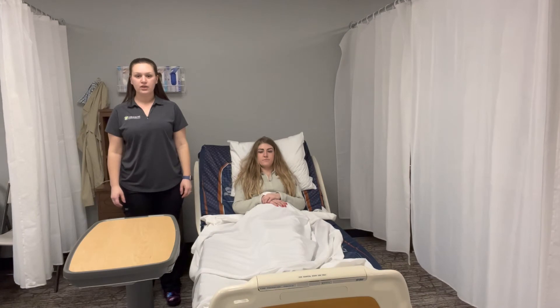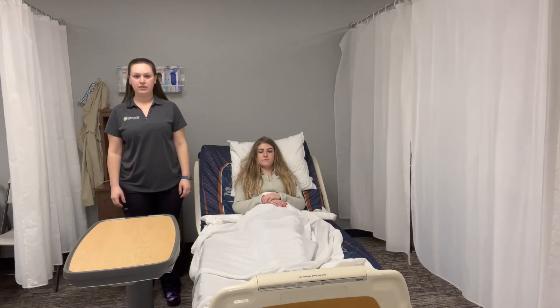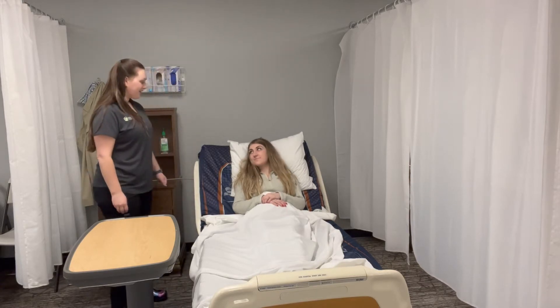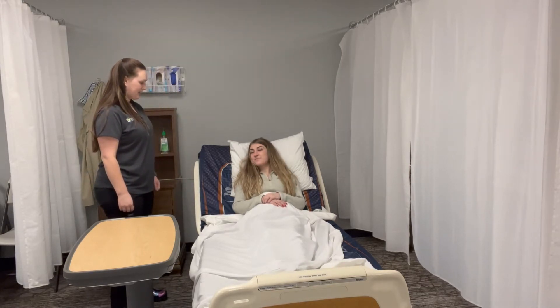I'm going to show skill number four: assist with a bedpan. First, I'm going to introduce myself. Hi Allison, my name is Teresa and I'm going to help you with the bedpan today.